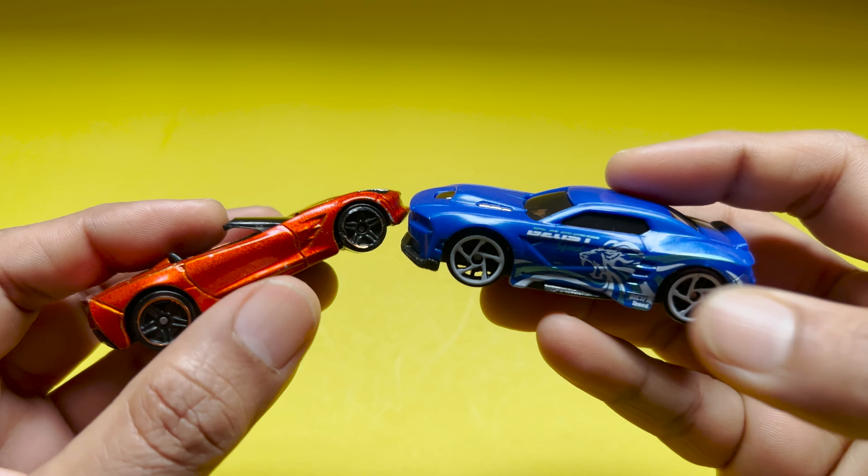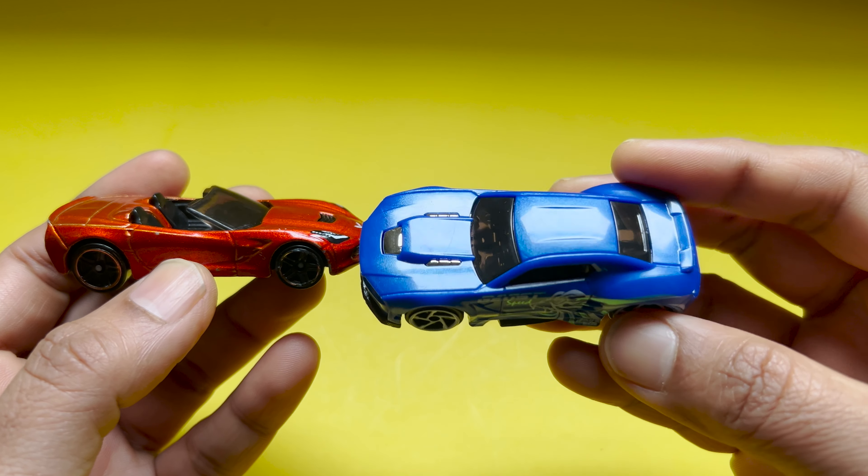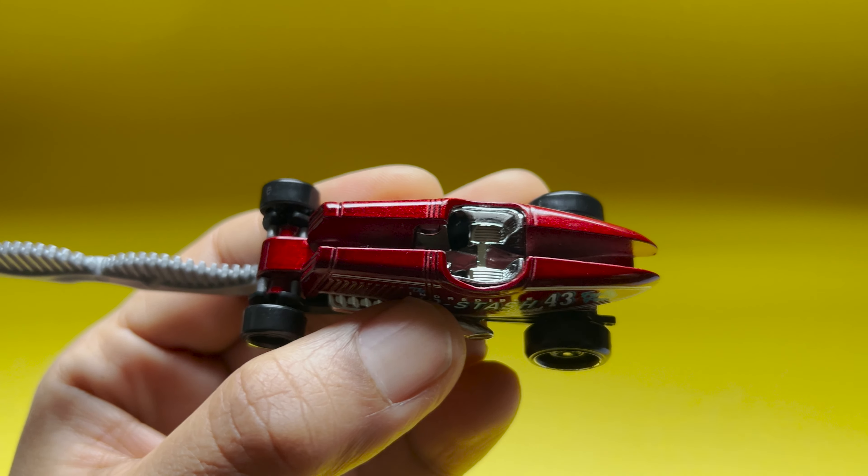If I have to talk about Hot Wheels, they are known for their quality and attention to detail. They are sturdy and can handle play and racing, and some even have moving parts and detailed interiors.